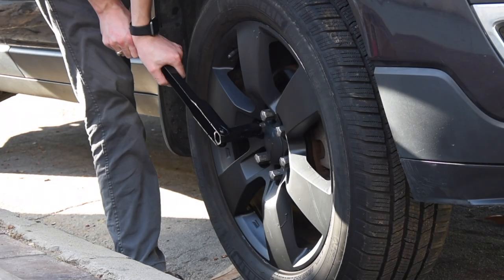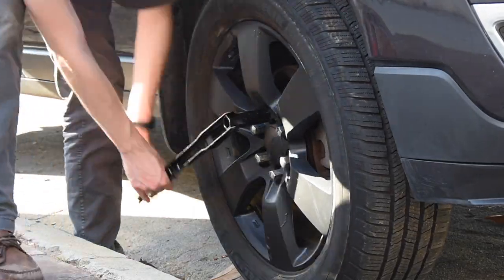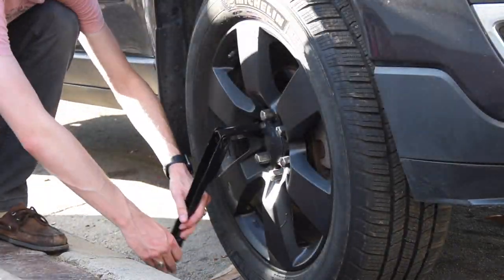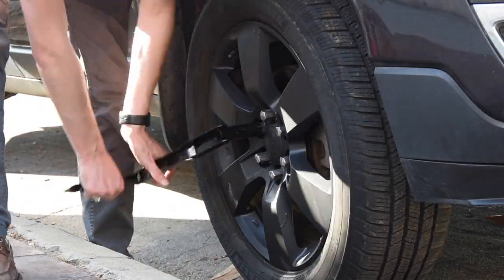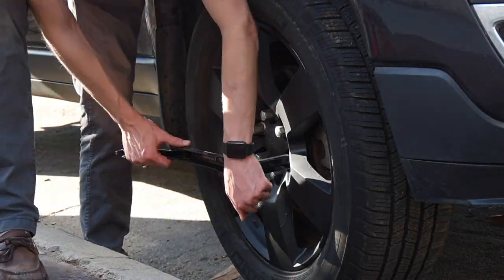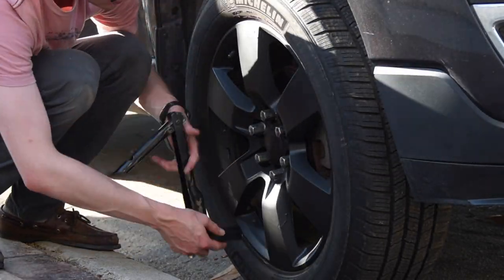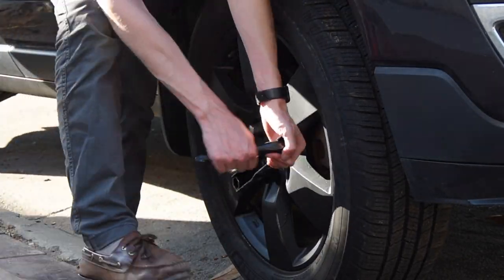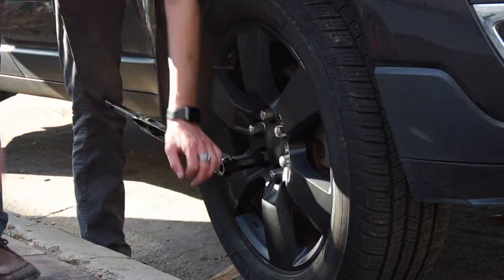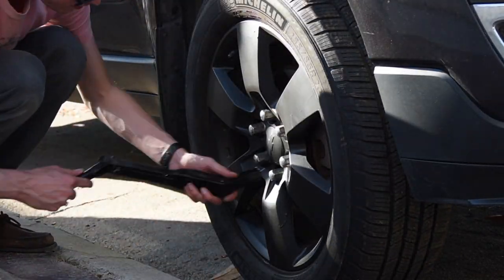And now what we're doing is just loosening up those lug nuts, and we're doing this before we jack it up. The reason why is because we don't want to jack it up and be pulling and tugging on the lug nuts and cause the car to come off. I bought a tire iron — I will leave that link in the description — which is much better than the one that came with the car, which is the one I'm using now.